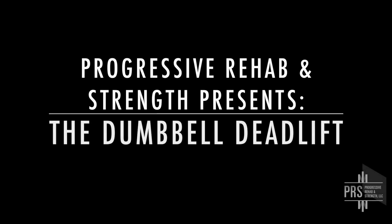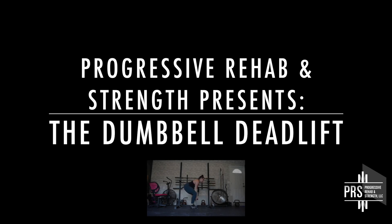In this video we're going to review how to properly do a dumbbell deadlift. This is a great option if and when proper equipment is not available to deadlift less than 135 pounds or 60 kilos.